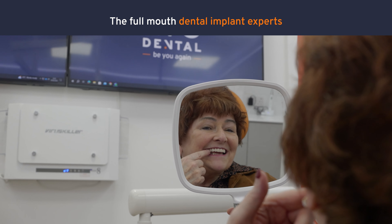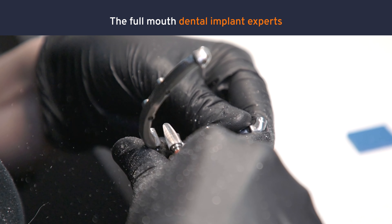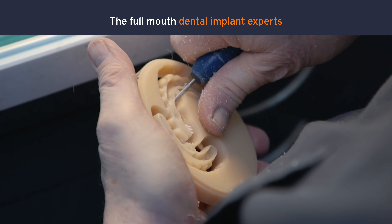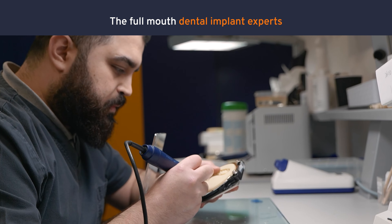The difference between the Advanced and the Ultimate is how the bridge is made. In both the Advanced and the Ultimate we're placing six implants in the exact same region. The difference is in the material and finish of those teeth.